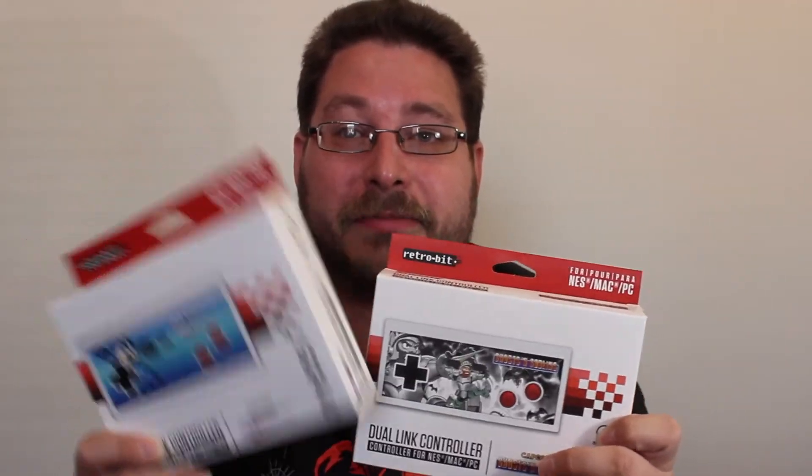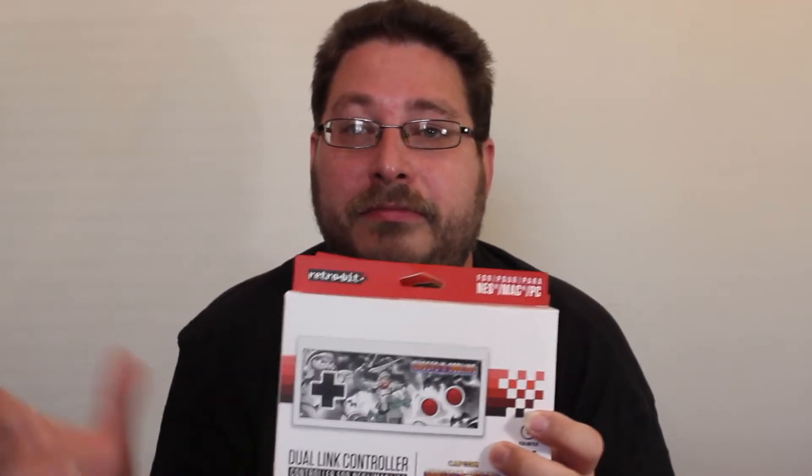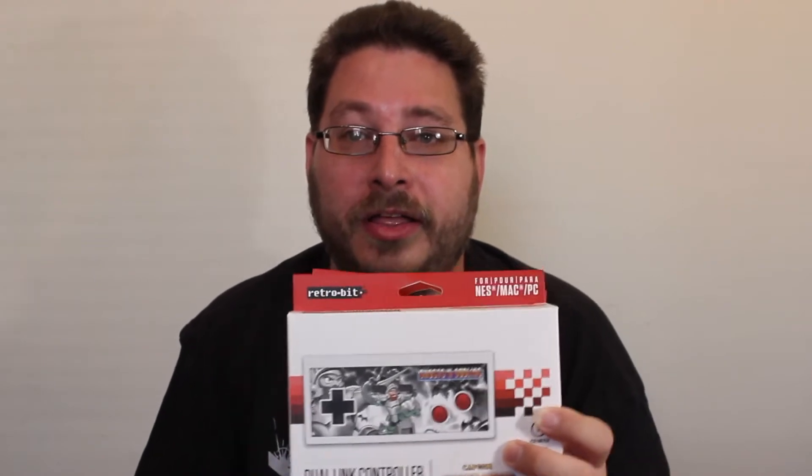Right off the bat, the people at Retro-Bit sent me a pair of controllers. This box is empty but I'm just using it to show off. These are the Retro-Bit Dual Link NES USB controllers. I did a full review on these — I'll put a card up if you want to check that out, and maybe I'll link it in the description as well.